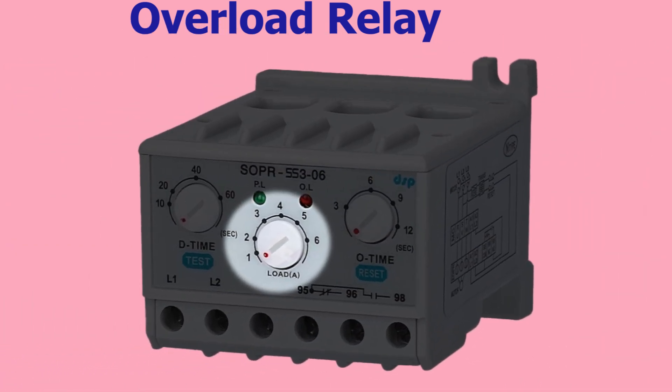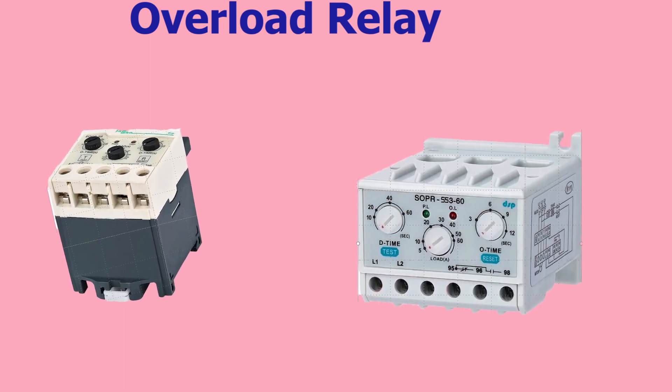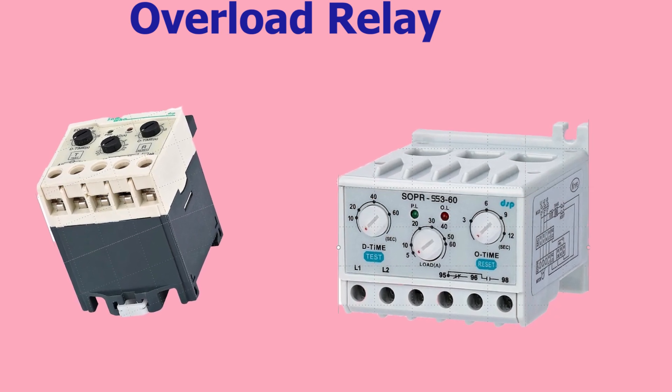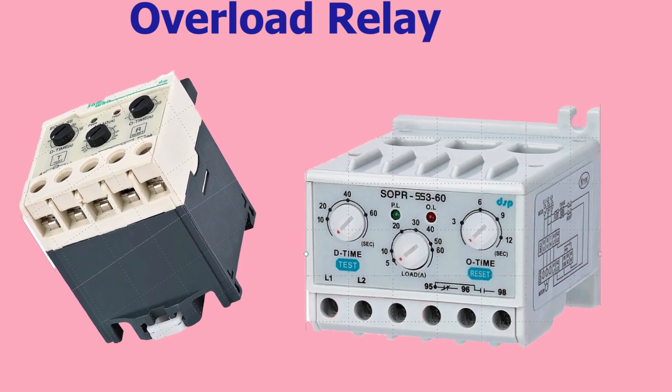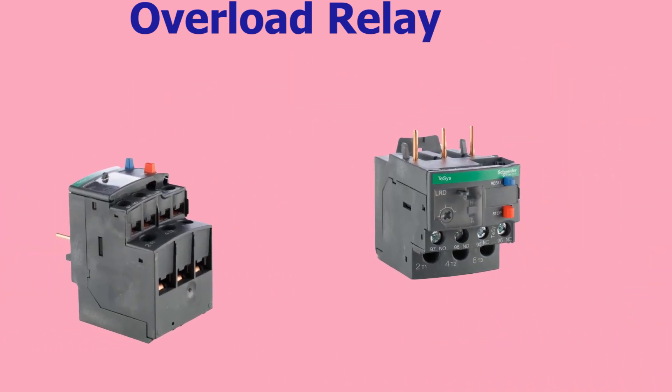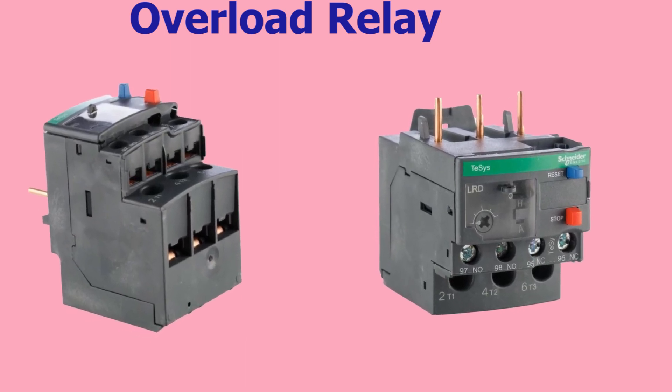The Load A setting in an overload relay refers to the level of current at which the relay is set to trip, also known as the trip point or pickup current. When the current in the circuit exceeds this level, the overload relay will trip and disconnect the circuit. Together, the D time, O time, and Load A settings provide a way to protect electrical circuits from overloading by allowing for temporary and sustained overloads to be accommodated without triggering false alarms or nuisance trips, while still providing timely protection in the event of a real overload.